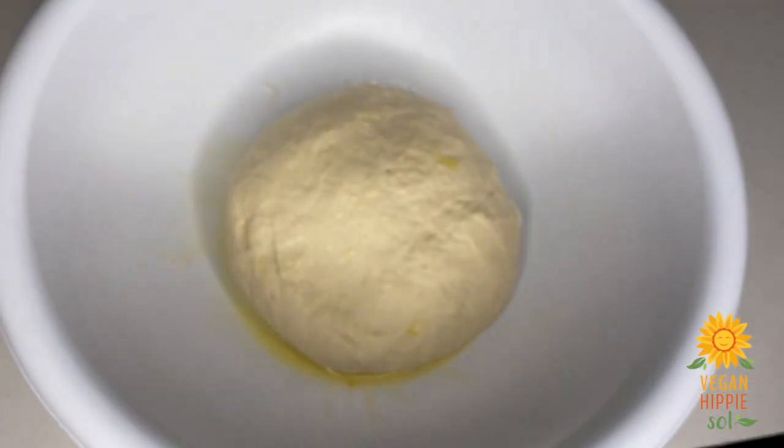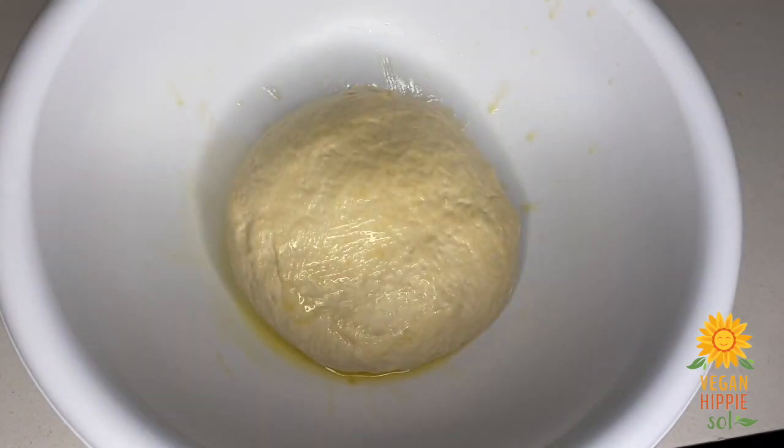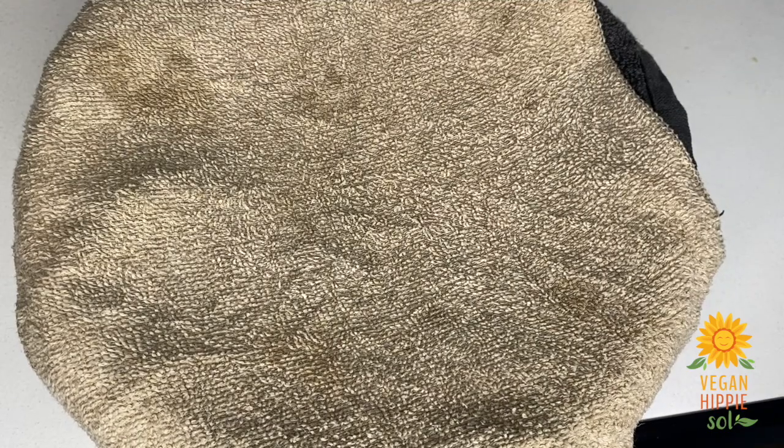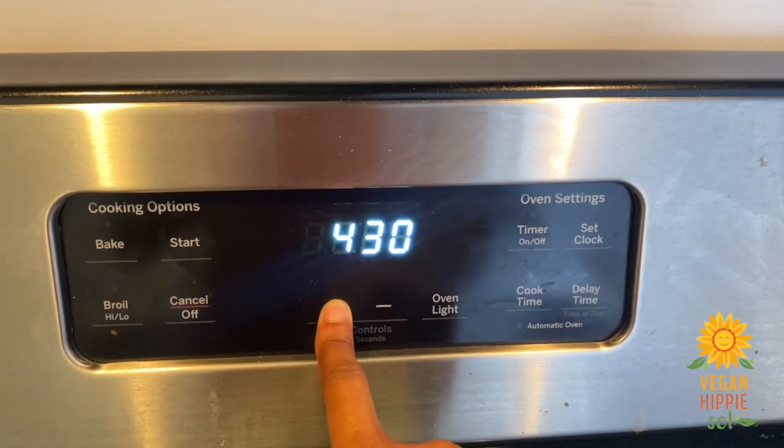After kneading, you want your dough to look like this. Place it in a well-oiled bowl — I prefer a glass bowl — cover it, and place it in a warm spot for 30 minutes to an hour. Preheat your oven to 450°F. Once it has doubled in size an hour later, it should look like this.